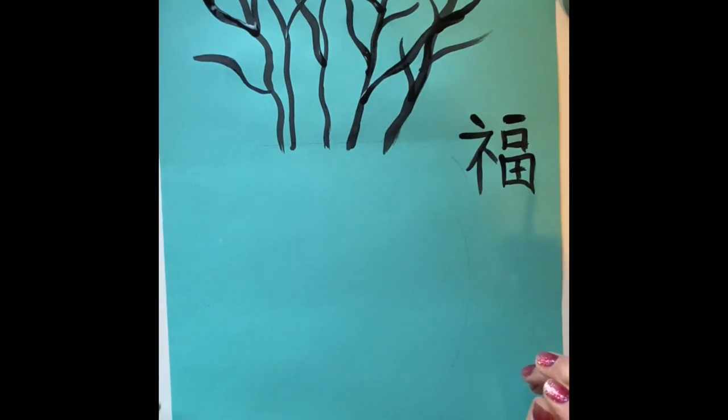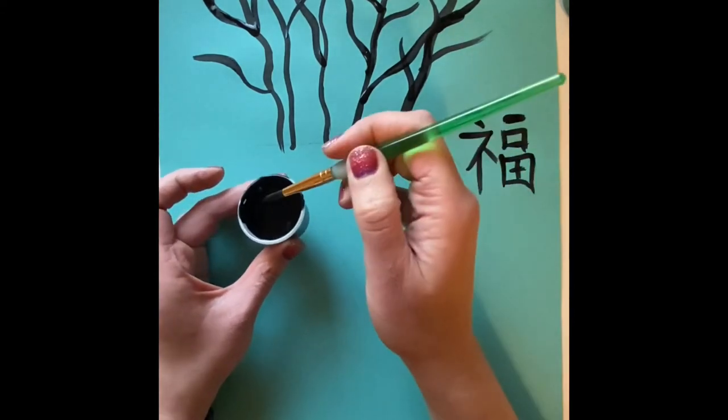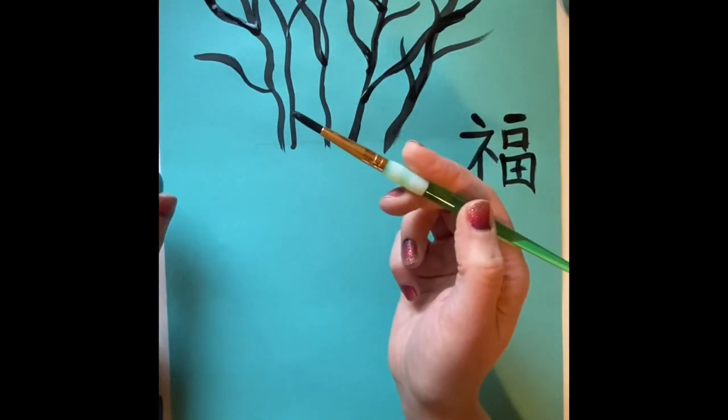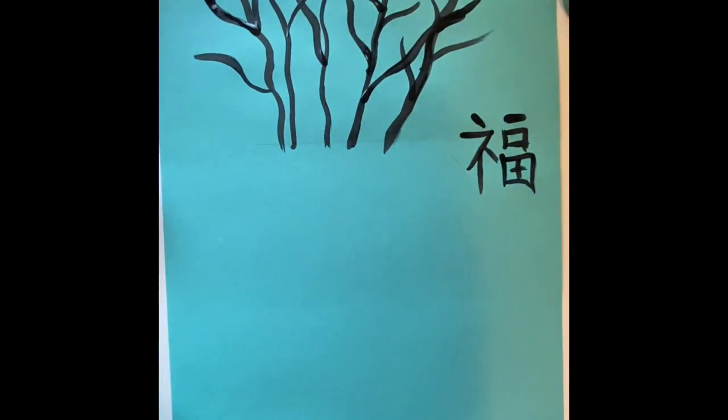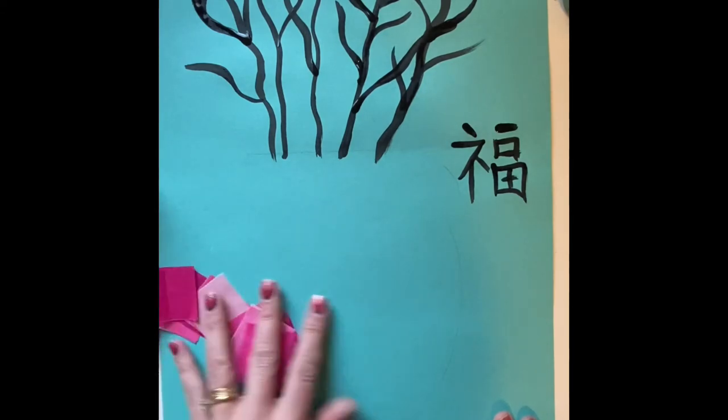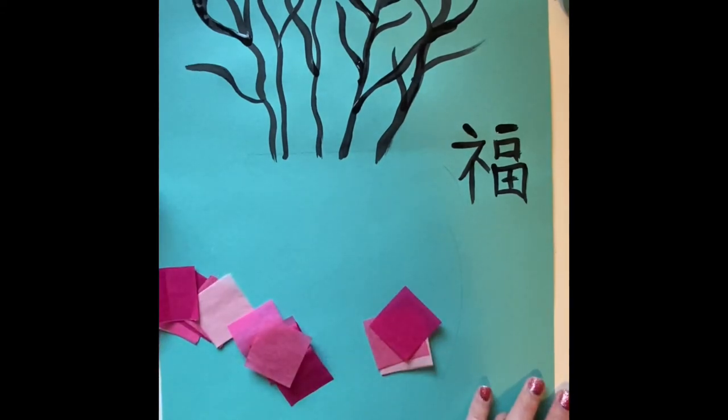Do not rest your paintbrush in the little cup because it will fall over. Either hold it in your hand or place it on a paper towel until you can clean it up later. Now I'm going to set this aside and let it dry. When I come back, we're going to add our cherry blossoms.